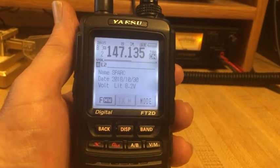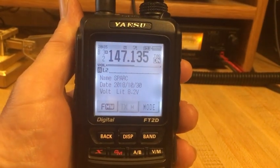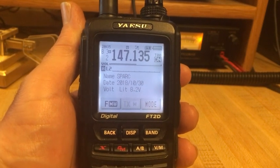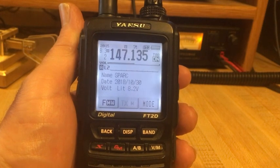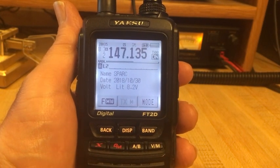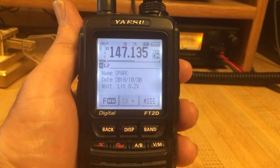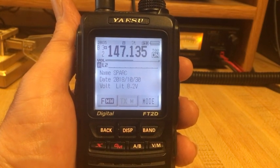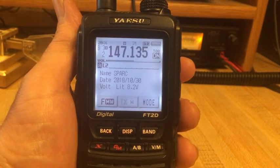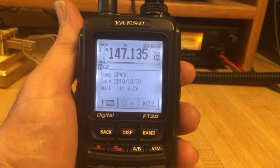We are continuing our series on how to use WiresX controls from different Yaesu System Fusion handhelds. This time we are looking at the Yaesu FT2. The FT2 has the most capability for using WiresX resources because of its graphics interface and touchscreen, as well as being the latest in Yaesu's design. It is more complicated, but you can explore it to the degree you wish to use WiresX.